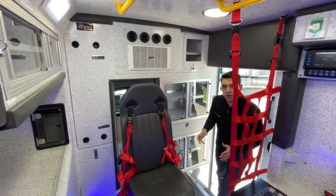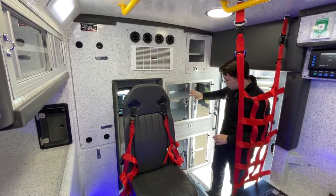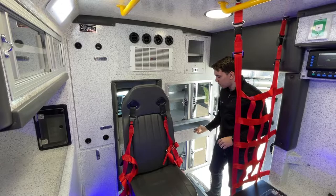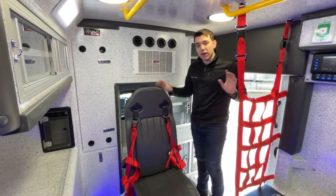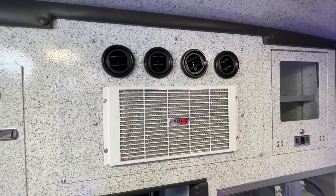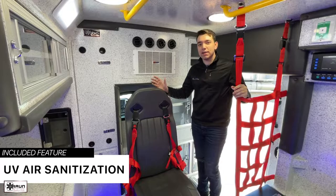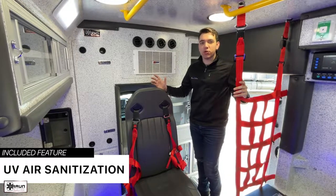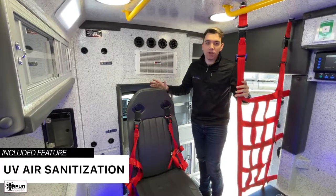Now that we've seen the exterior, let's take a look inside. Immediately to your right, you've got your ALS cabinets — three opening cabinets and also a pull-out drawer. Next to that is your Pro-Air HVAC system, a very powerful system that does a great job of heating and cooling the truck. Behind it, we've included a UV light. In the age of COVID, a lot of our customers are interested in ways to better disinfect and clean their ambulance, and this is just one option to consider.